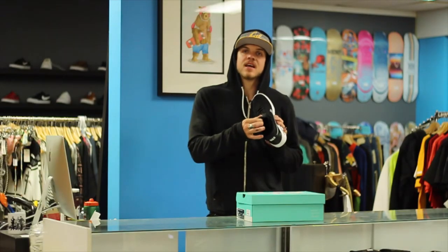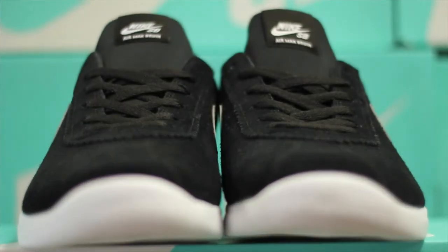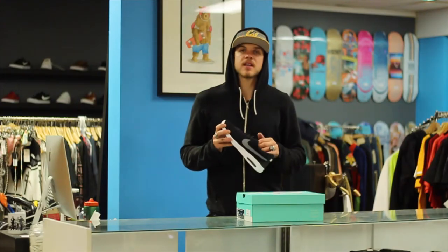It has a sleeve inner which is basically like a sock liner, really smooth, slides in and out. It's kind of like wearing a slip on, but they have laces for some ungodly reason.